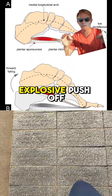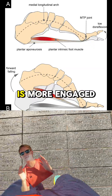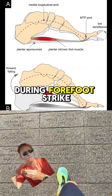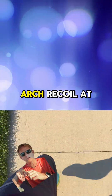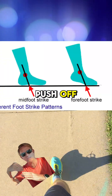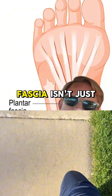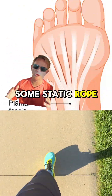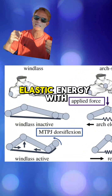This transforms your foot from a flexible shock absorber into a rigid lever, perfect for an explosive push-off. Studies have shown that the windlass mechanism is more engaged during forefoot strike running, leading to greater toe extension and arch recoil at push-off. This helps transfer power efficiently from your foot to the ground.